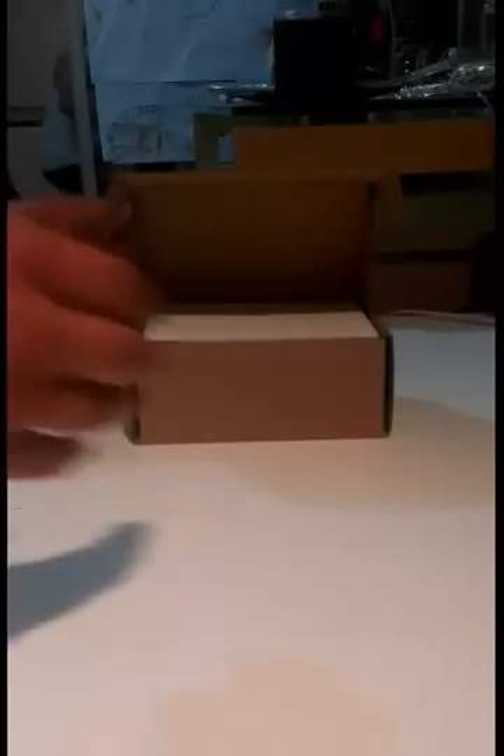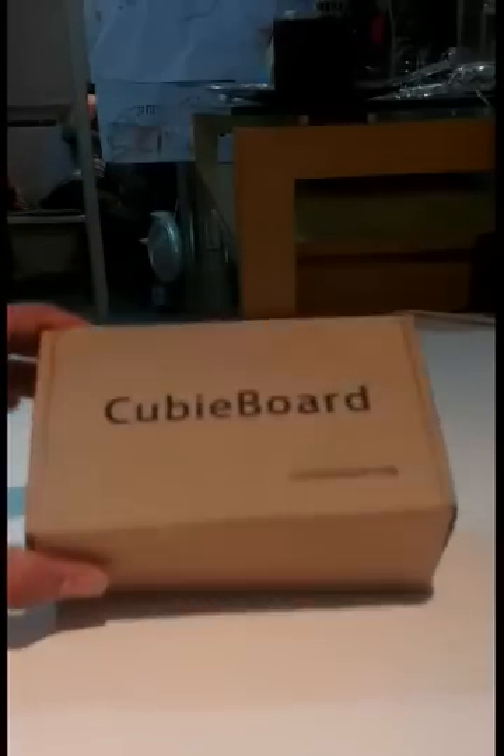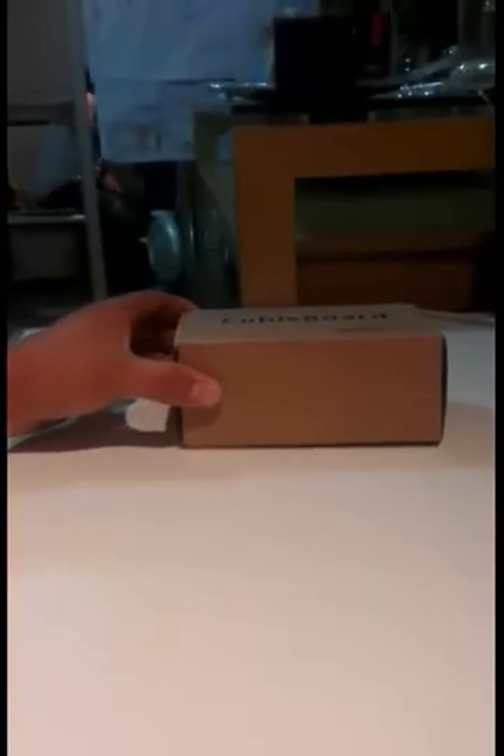Hello and welcome to the unpacking video of my QBboard. In this video I'm going to show you everything that came within the box, whatever connectors and everything, all the stuff that came inside. So that's the box that I received — it's from qbboard.org.